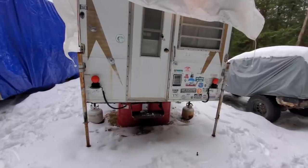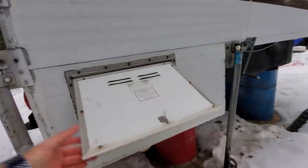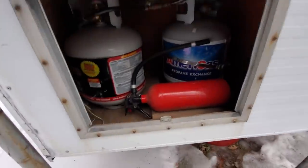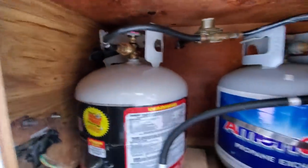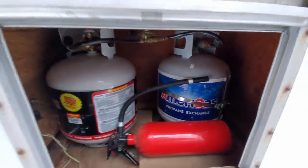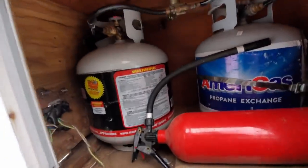It's got new lights on the back and it's got a bunch of bumper stickers. Here are the propane tanks — there's two of them. I just have one hooked up, but I think you can hook them together. And there's a fire extinguisher, which probably isn't in the best spot but at least we have one.